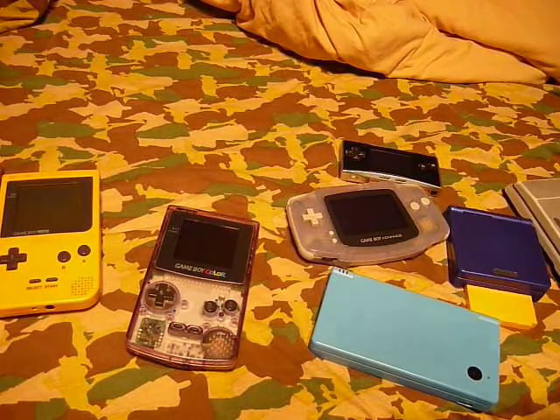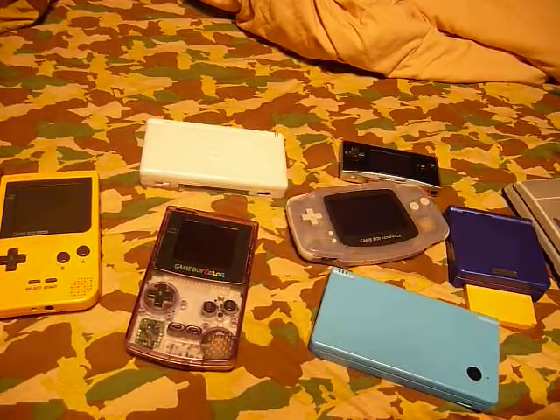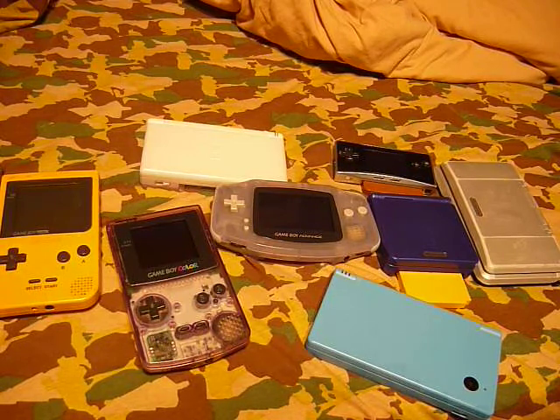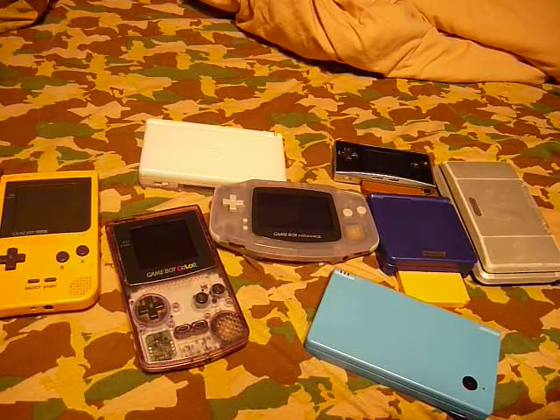Let me just get a final group shot going on here so we can see them all together. That's a little look to compare them all together. Thanks for watching.